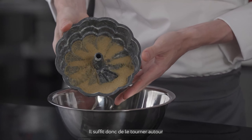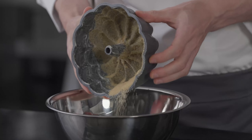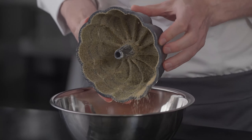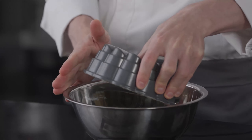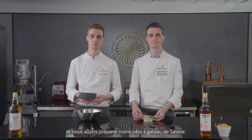We simply roll around and make sure the sugar is applied everywhere. We don't want too much — just a thin layer everywhere. Then at the end we will gently tap the mold to remove the excess. We will now place this mold aside and start our Gâteau de Savoie mixture.